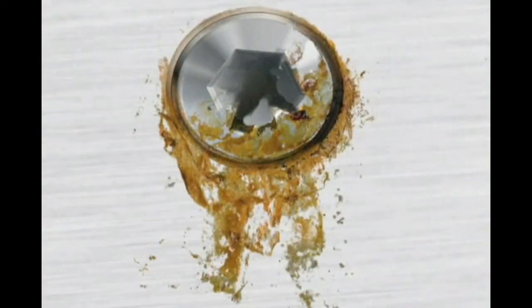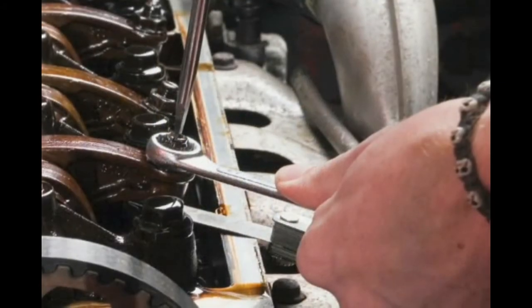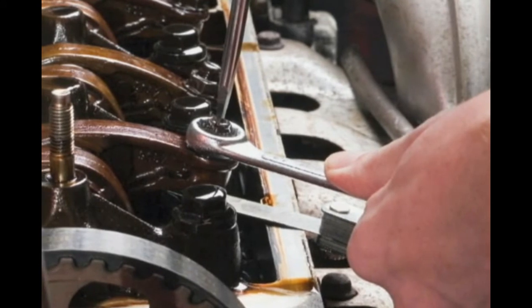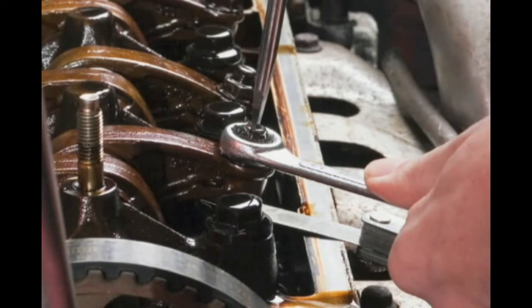Extraneous rust is beginning to show up on otherwise stainless steel surfaces. This ugly extraneous rust is caused when conventional steel tools are used on stainless steel fasteners. Cross-contamination occurs because conventional steel tools leave behind microscopic ferrous metal particles. Exposed to air and moisture, these particles oxidize. Eventually, the rust will pit the surface and can compromise the integrity of the stainless steel fastener.